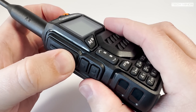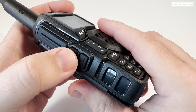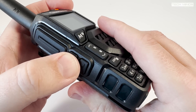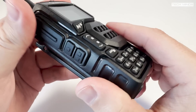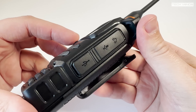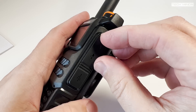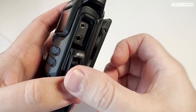The left side of the radio hosts the PTT button along with two function buttons. These function buttons can be programmed within software for either short or long press operation, meaning up to four different functions can be configured. These functions range from disabling the squelch momentarily, activating the built-in FM radio, or even turning the LED torch on and off.